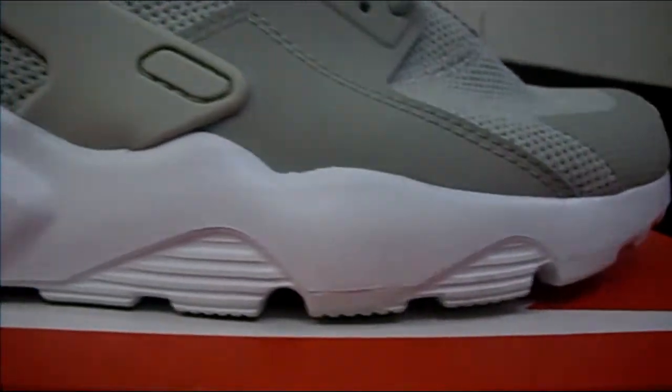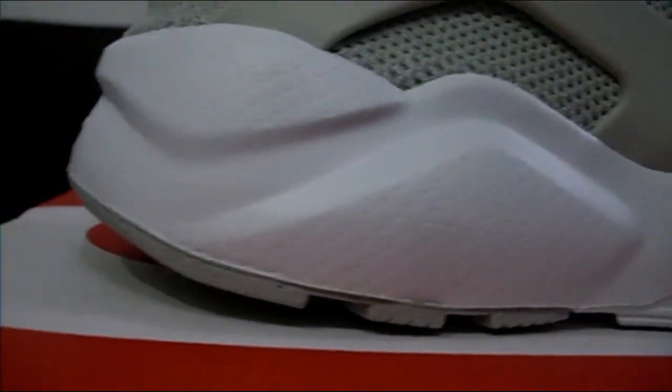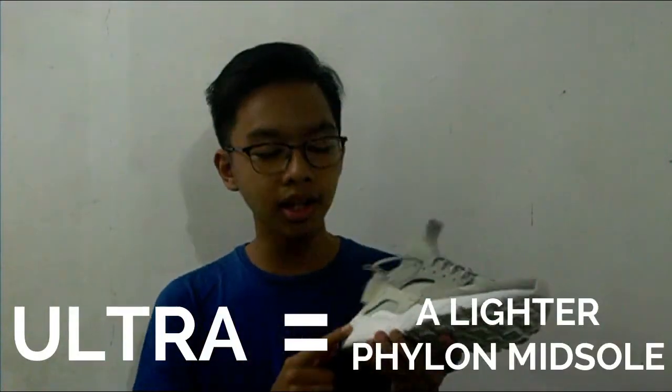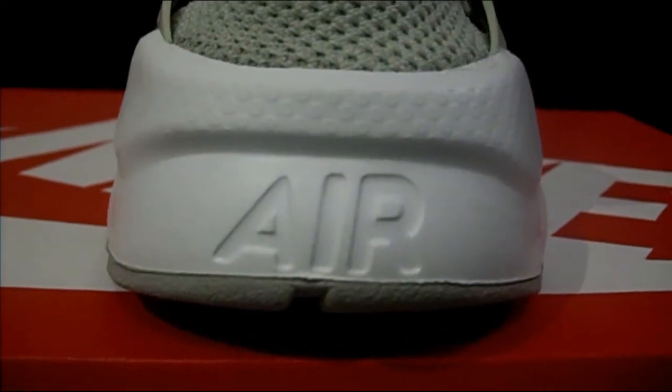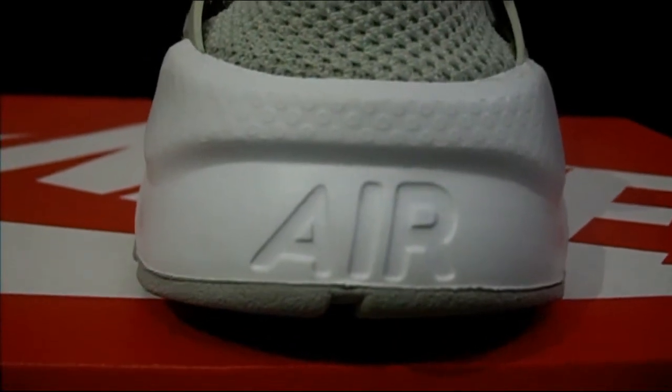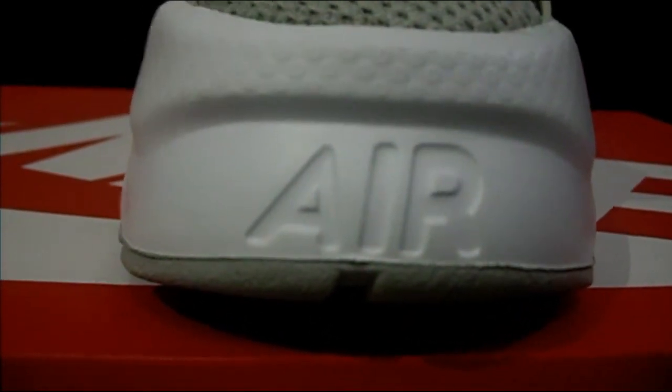Now let's move to the midsole. As you can see this is a lighter Phylon midsole than the original Huarachi models. The 'Ultra' in the name of this shoe indicates that this model has a lighter Phylon midsole. And over here at the back you can see the Air branding, indicating that there is an air unit inside of these shoes.